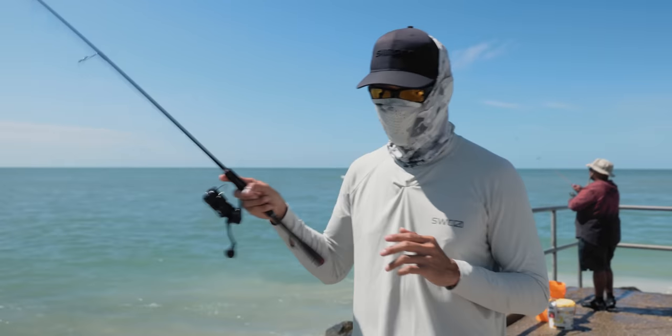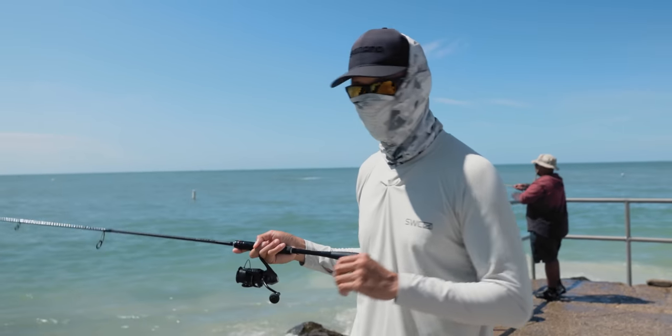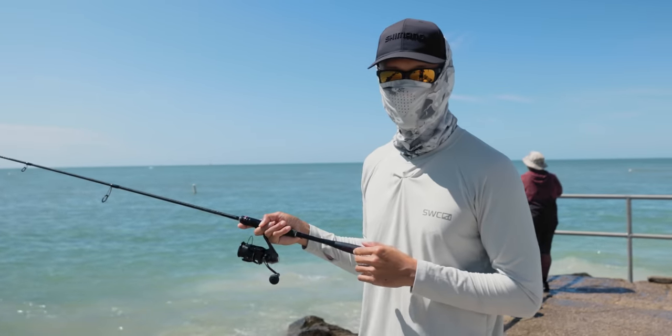I know I said I was going to be fishing for Sheepshead, but I just couldn't resist because I know the Pompano are running. We're at a new spot now, new location, jigging for Pompano. Hopefully we get on to some keepers.